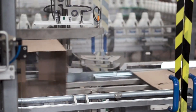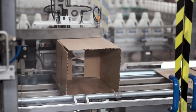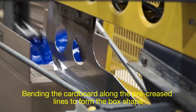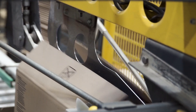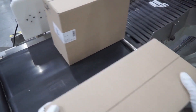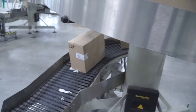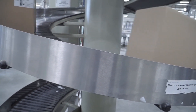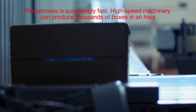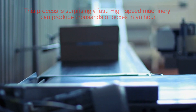Automated folding machines take over, bending the cardboard along the pre-creased lines to form the box shape. Flaps are glued or taped together to secure the structure. For certain box types, such as those used for heavy products, staples or additional adhesives might be used for extra reinforcement. This process is surprisingly fast — high-speed machinery can produce thousands of boxes in an hour, ensuring a steady supply for industries ranging from e-commerce to food delivery.